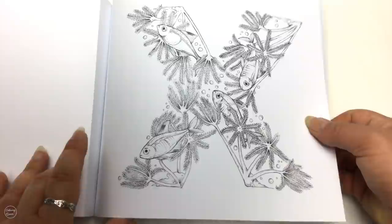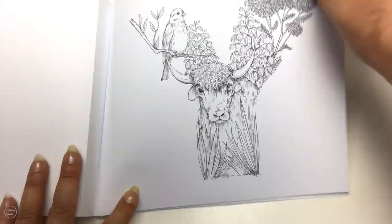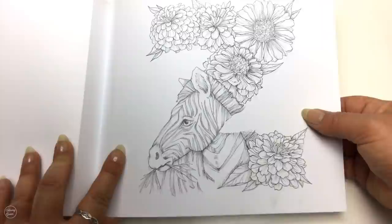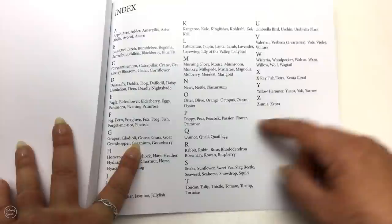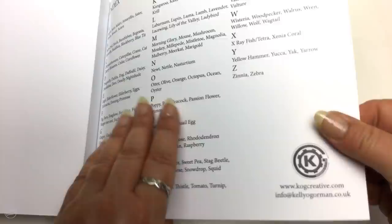We've got Y and then of course Z for beautiful zebras and zinnias. It's a bit funny how this picture goes but I guess that's the only way you can really do the Z with a zebra. At the back, thankfully, we have this lovely little list of all the things featured on each letter, and that's on the cover too.